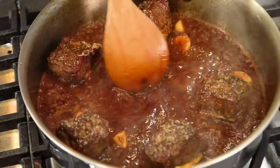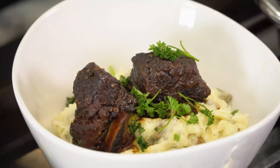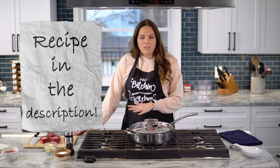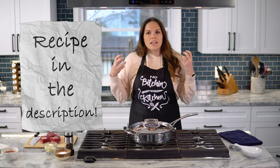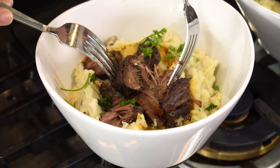Hey guys, another episode coming to you today. I've got red wine braised beef short ribs that I'm gonna braise here on the cooktop and then put in the oven for about two and a half hours at 330 degrees. My favorite thing about this recipe is how easy it is — about 20-25 minutes of prep time, then you put it in the oven and forget it. The oven really breaks down the meat's proteins, makes them fall off the bone, and I love to serve them on top of mashed potatoes.